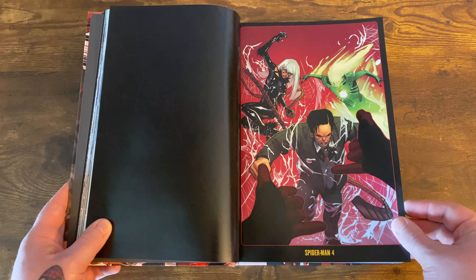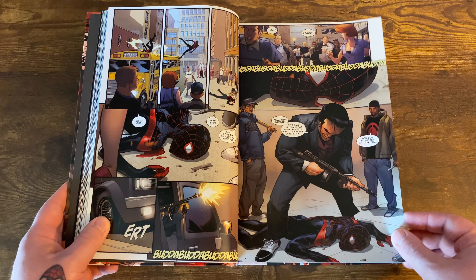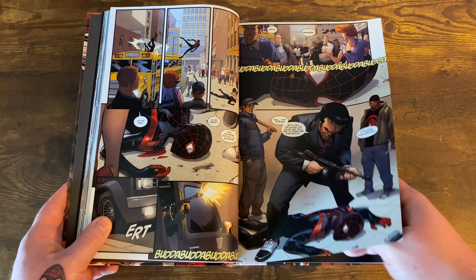In this book, Ganke and Miles get a new roommate, Fabio, who used to be an X-Man. His name is Gold Balls — he just shoots gold balls everywhere, which is pretty hilarious. I love the artwork in the Spider-Man sections. Hammerhead with his giant head looks great. That said, the Spider-Gwen stuff in this book — I'm not crazy about it. The artwork isn't very good.